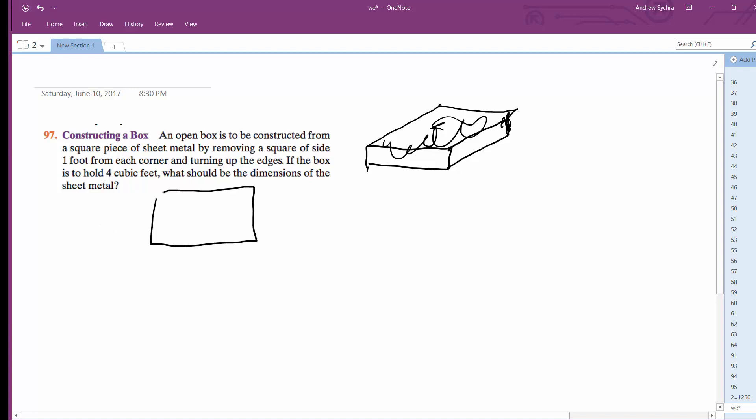We have a box and we need to cut away some amount from the corners. We're cutting away one foot, so it's a square. Each side is going to be x minus one, and x minus one, times one for the height.